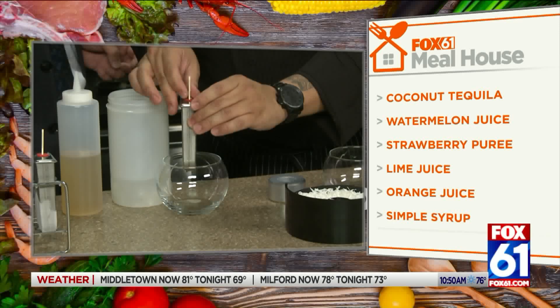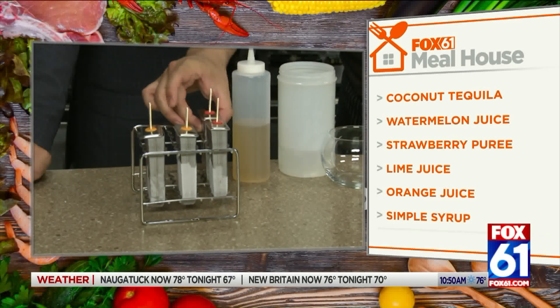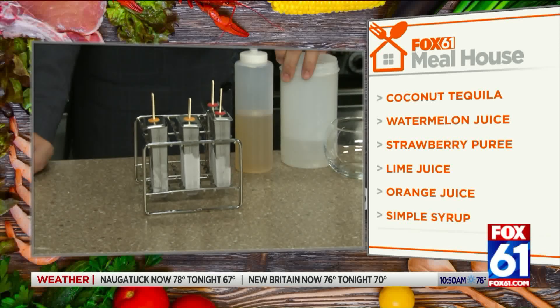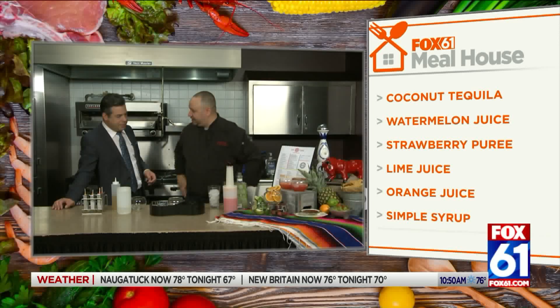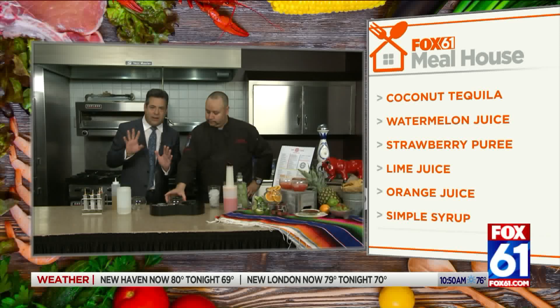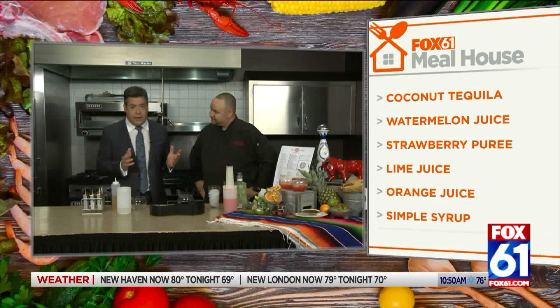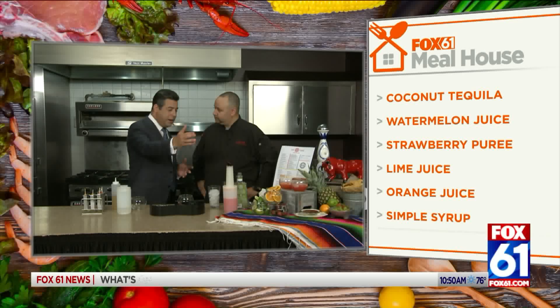Throw the little pop mold in here — you can use the one we found or a regular popsicle maker from anywhere. Throw those in the freezer and you're ready to go, that's all you have to do. Now, how many different margaritas do you have over at Saltoro? I think we have eight right now, so you can literally do this with eight different flavors. You can do whatever you want.